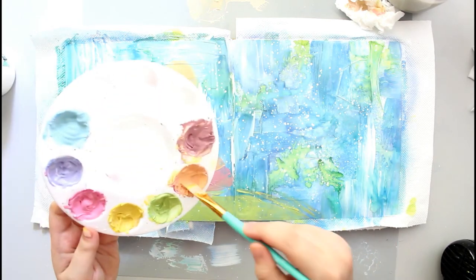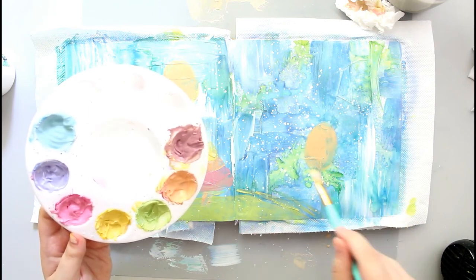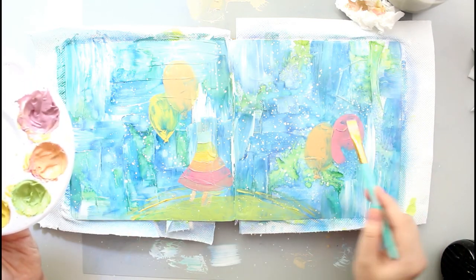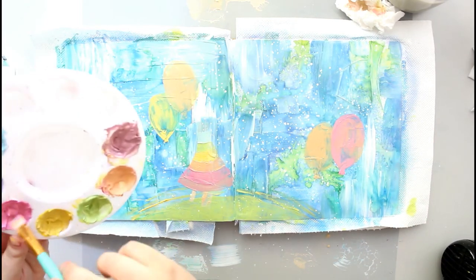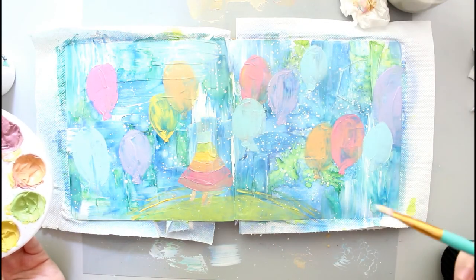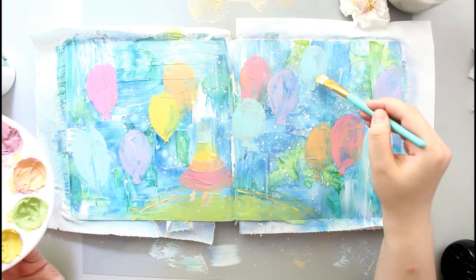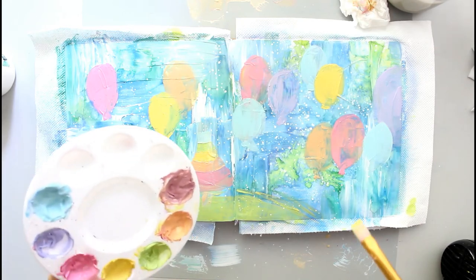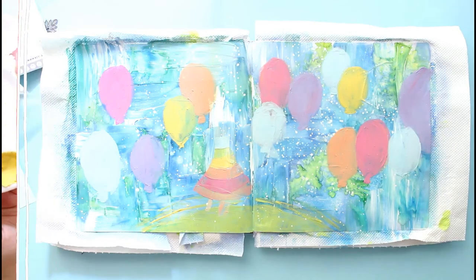So I'm moving on to the rest of the scene and I'm basically going to create balloons all over the place, using all my colors. I'm doing a bunch of different balloons — I'm not very specific with the shape or the size, I'm just going with it. I don't have any strict plan or composition; I'm just spreading the colors in a way that is pleasing to my eye. I let the first layer dry a little bit and went back in with a second layer just to help the balloons pop off the background, since the background is relatively busy.